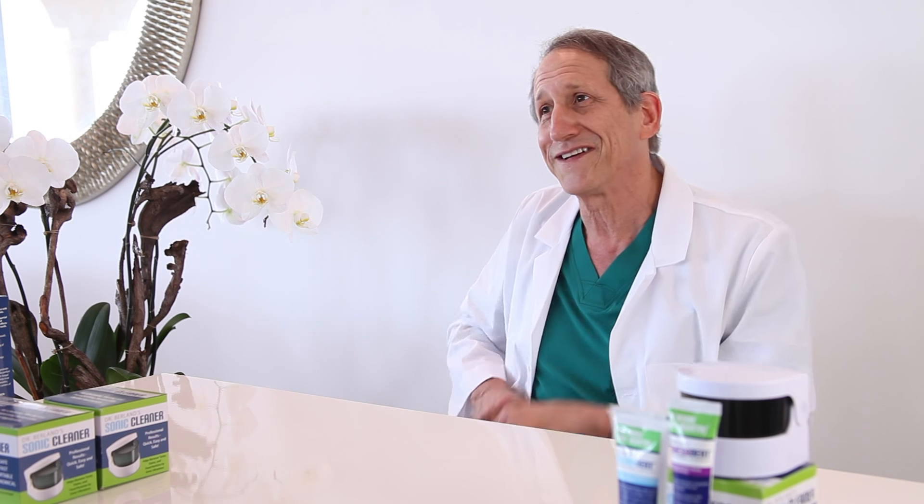Cleanodent paste is the only ultra-low abrasive toothpaste that's gentle enough to safely brush dentures and gums while removing the biofilm that sticks to dentures and causes bad breath. It's great for removing denture adhesive too, and leaves the mouth feeling noticeably smoother and fresh.